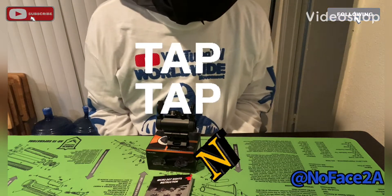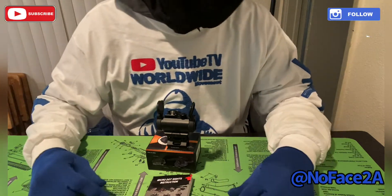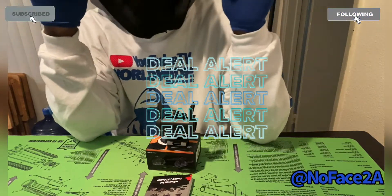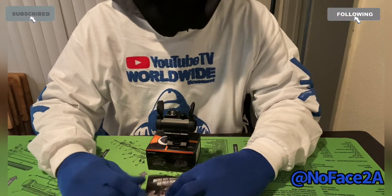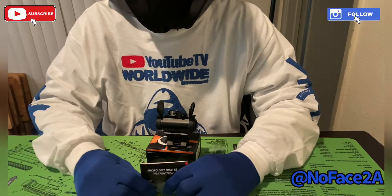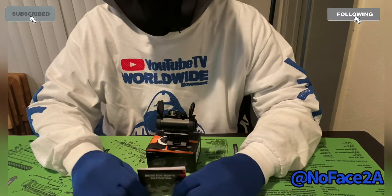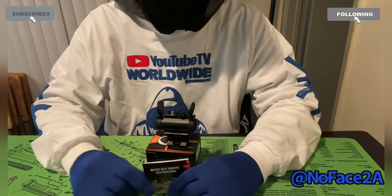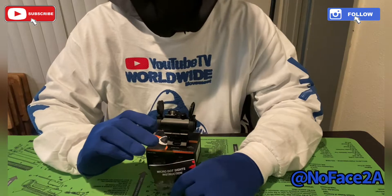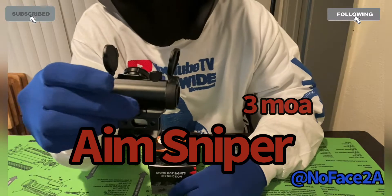What's good, No Face Nation? It's your boy Big No Face. We're back with another one — coming back to back. Today we got a good quick one for you. Not everybody can afford those two or three hundred dollar optics. I run them, but I also run budget optics. Not every gun deserves an expensive optic — but that's for another conversation. Today we're talking about a budget optic you will not waste your money on: a straight-up forty dollar optic called the Aim Sniper.